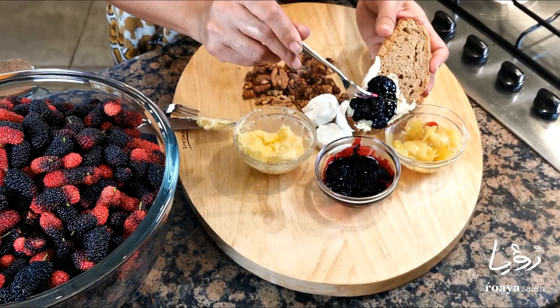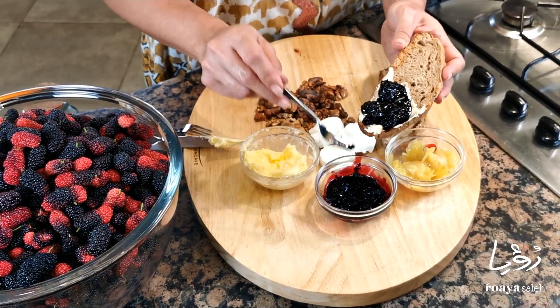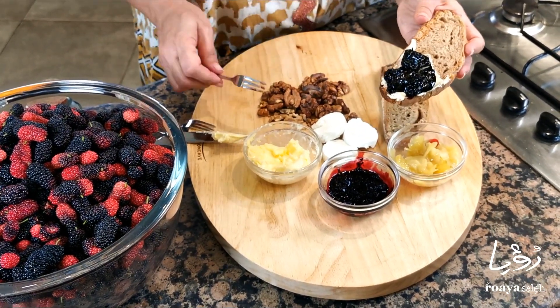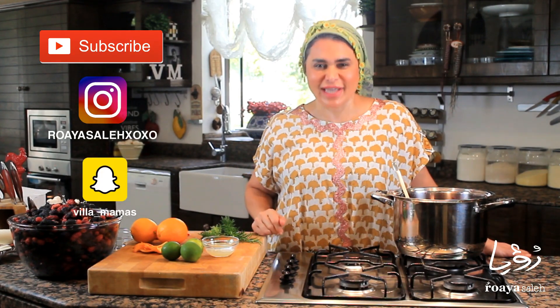I use these kinds of jams with the pancakes I do for my children, and in my cakes and many other recipes. I'm sure you can find mulberries by visiting the farmers — now is the season to get the best mulberries in Bahrain. This is such a delicious jam. I'll be really happy if you can show me your creation and your version of mulberry jam. If you liked this video and want to see more, please subscribe and follow my social media channels, and comment anything you want.